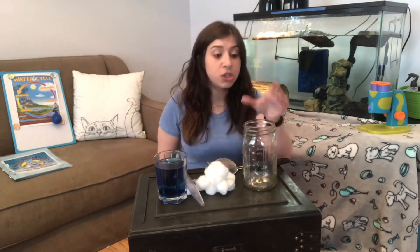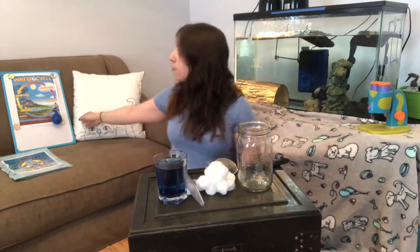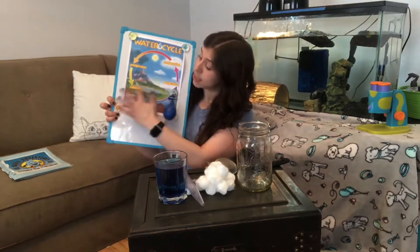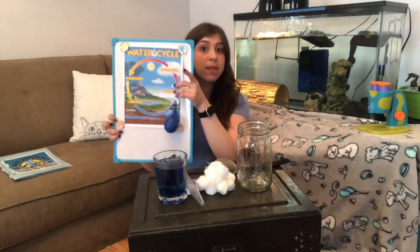I also have a spoon and a turkey baster. Usually I use droppers, but I don't have any at my house, so I found a turkey baster instead. We're going to pretend this jar is our planet — this jar is Earth. At the bottom of the jar is the ground where the water is, and the top is the sky where the clouds form.